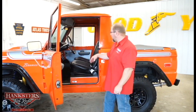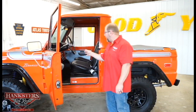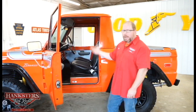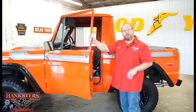Black bucket seats. We've got the silver painted dash — a padded dash in there with some factory instrumentation as well as aftermarket stuff too — and we'll go more in depth with the interior as we get to that point.